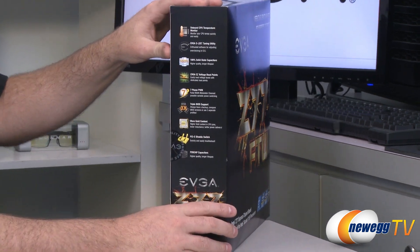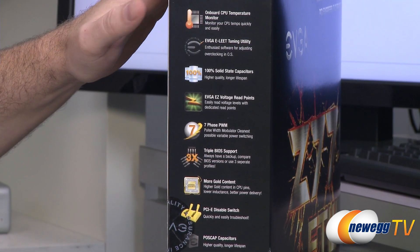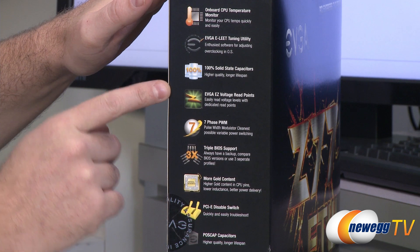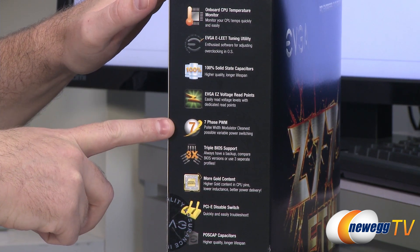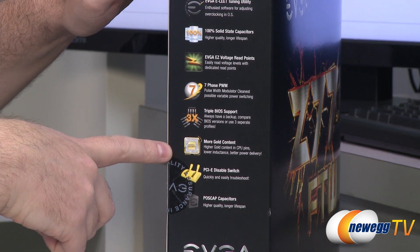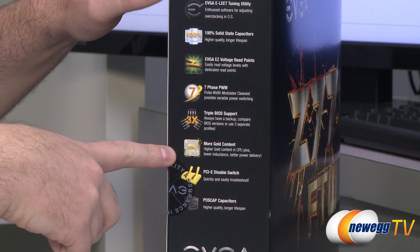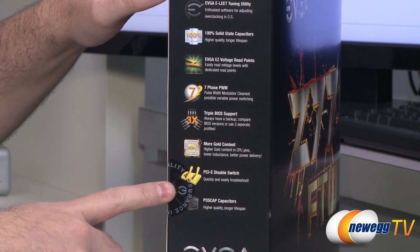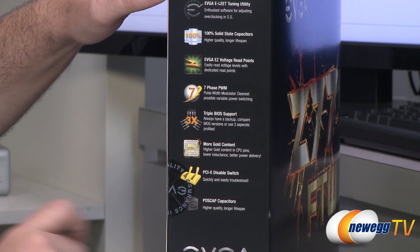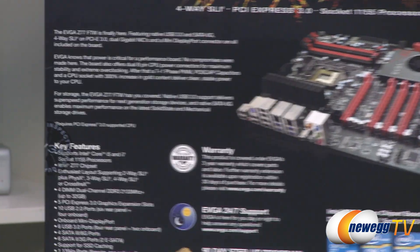Here's a quick look at some of the specs on the side. The LED onboard can work as a CPU temperature readout. You get the EVGA Elite tuning utility for overclocking in the operating system, 100% solid caps, easy voltage read points, seven phase PWM power delivery, triple BIOS — not just two, you get three. They're using 300% the amount of gold according to the 1155 spec in the socket for lower inductance and better power delivery. You also get PCI Express disable switches, which is fantastic especially for testing or water cooling setups. Also POS cap capacitors for higher quality and longer lifespan power delivery for the CPU socket.